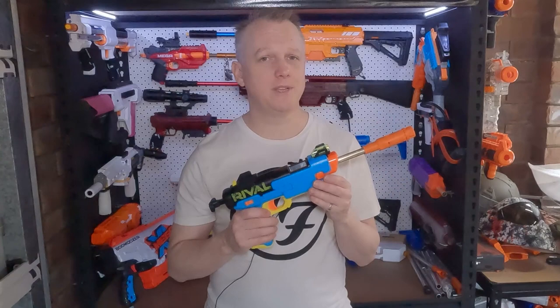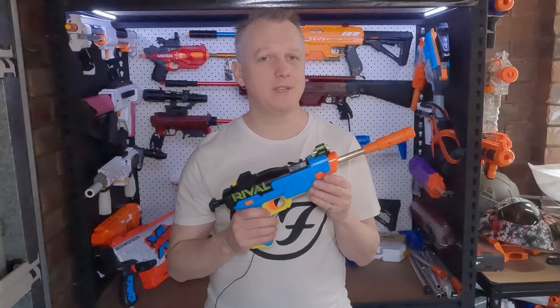So there you have it — that's the Nerf Rival Fate with the AK Blaster Mod single-shot conversion kit, firing short darts at 150 fps. I can't wait to use this one in our super stock games. Please leave any questions and comments below, and don't forget to like and subscribe. Thanks for watching — I'll see you next time.